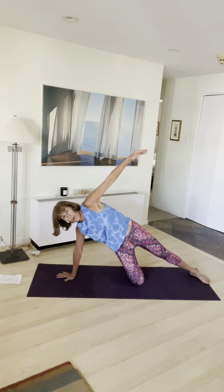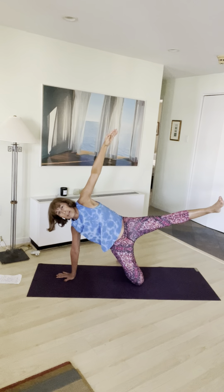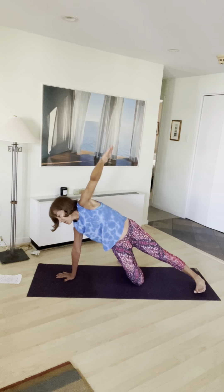The other side — I'll go into the full version so you can see. Stay where you are. Inhale, lift your leg. Exhale, lower. Inhale, lift. Exhale, lower — hover it. Continue: inhale lift, exhale lower, inhale lift, exhale lower, inhale lift, exhale lower.